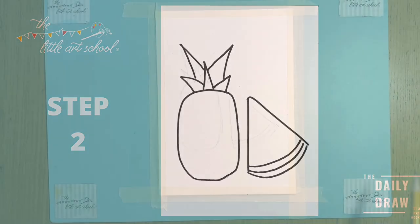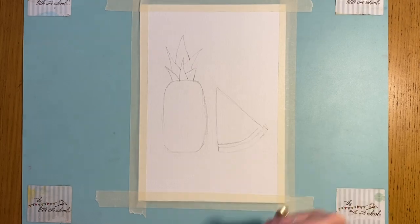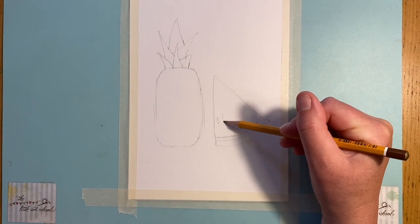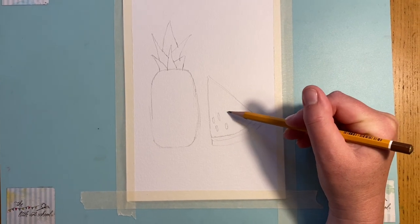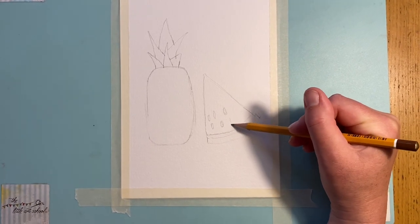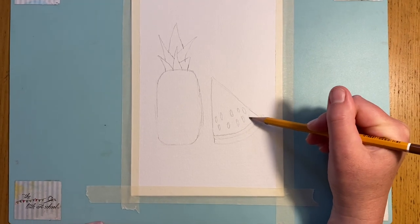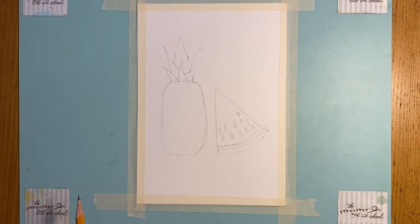We're going to finish our pineapple by doing one big spike up at the top, then coming down to our melon - a piece of watermelon. I'm saying watermelon because we want that gorgeous pink color, and we're just going to put in these pips here like that. Watermelon's such a fabulous summery fruit. Right, let's get painting!